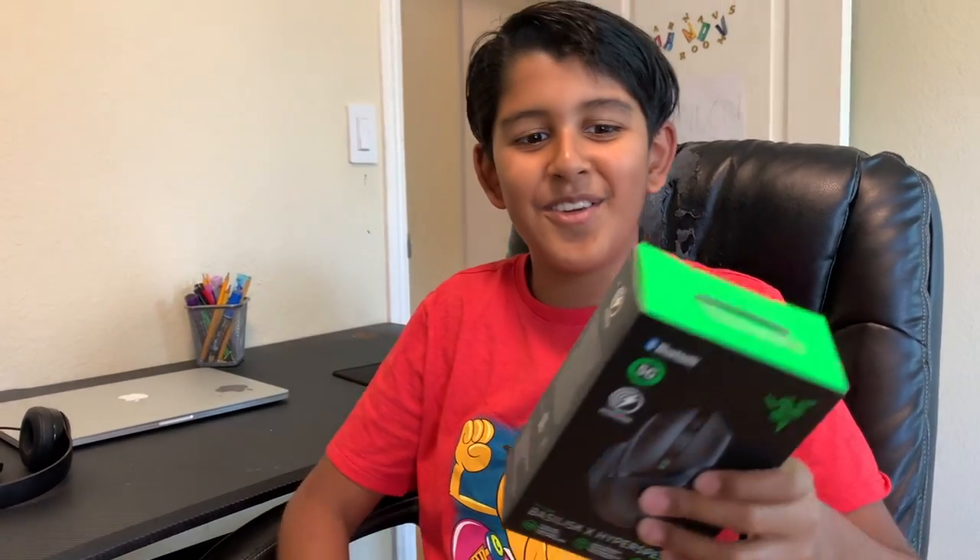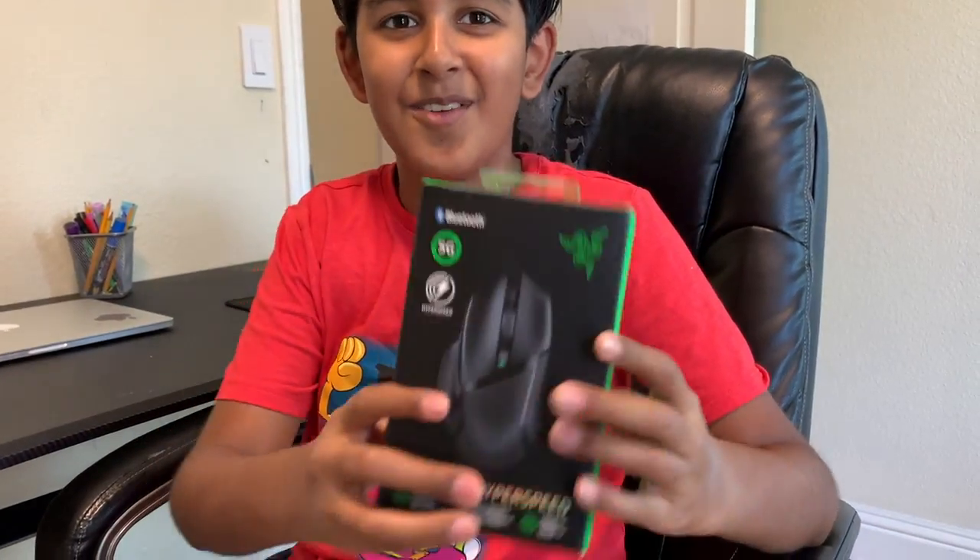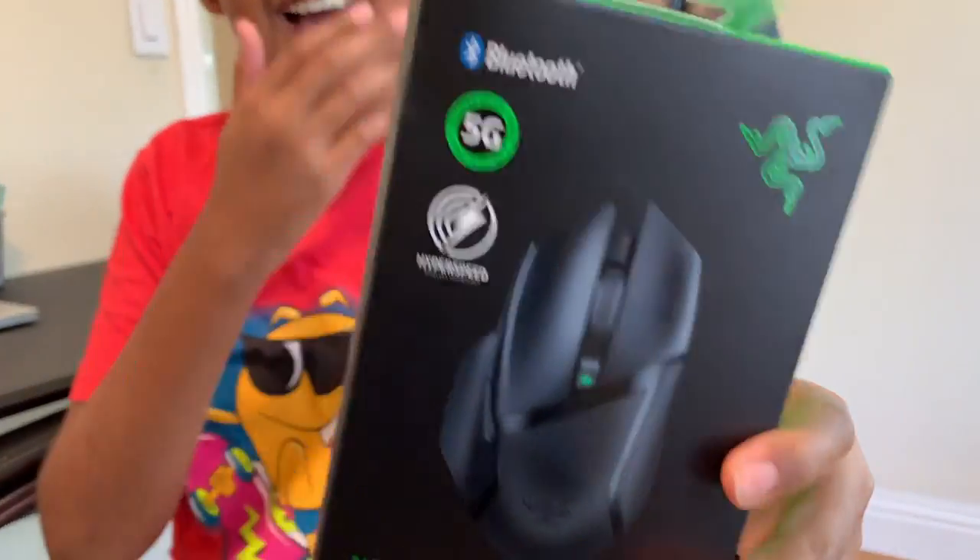Hi guys, what's up? Today I'm going to be reviewing and using the — well, not new, but my new — Razer Basilisk HyperSpeed.